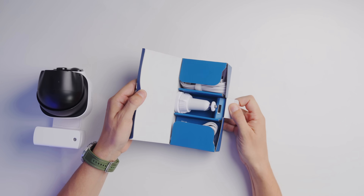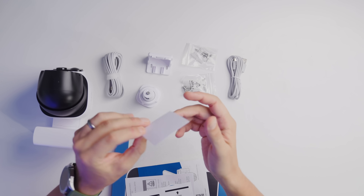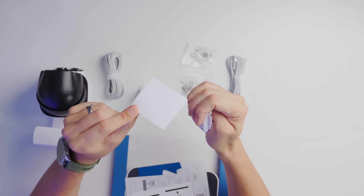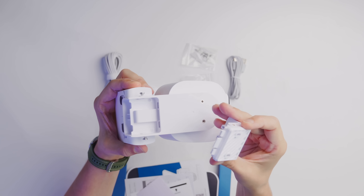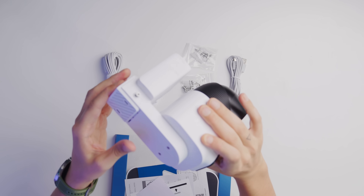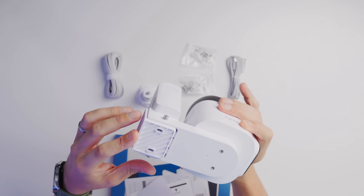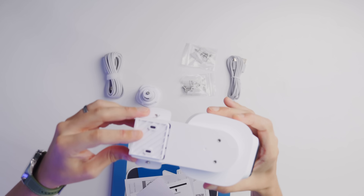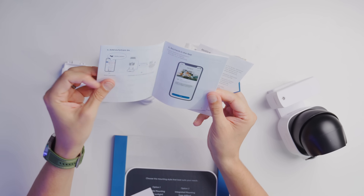Also in the box is the mounting hardware, cables, and a handy mounting sticker — so you know exactly where to drill your holes when mounting to a wall. The screws are included, which makes things easy. The bracket mounts to the wall and the camera simply slides into it — that's eufy's usual mounting method and I really like it. You just slide it in, it fits perfectly, and secure it with two screws that have a little spring so you won't lose them. There's also a printed manual, but honestly the app does everything.